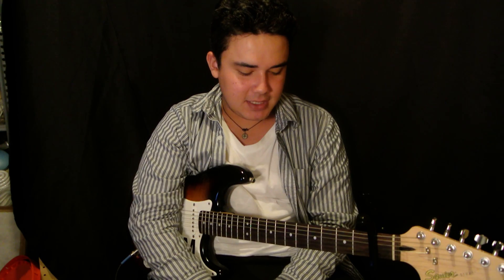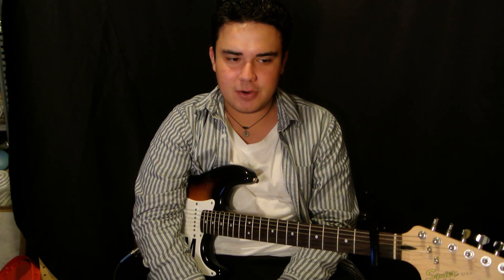Hey, what's up guys? Today I'm going to teach you how to play Chill Bill by Rob Stone. And that's very simple. There's only three chords in it, and two of the chords they mostly repeat throughout the whole song.